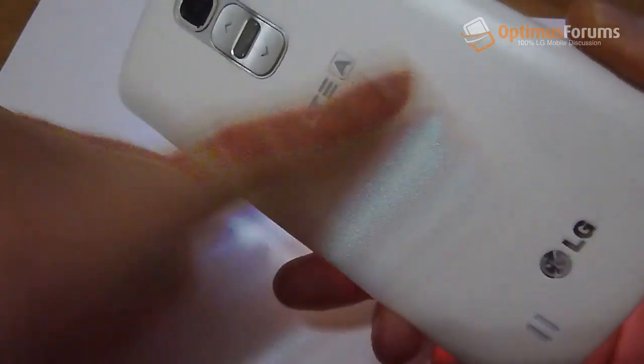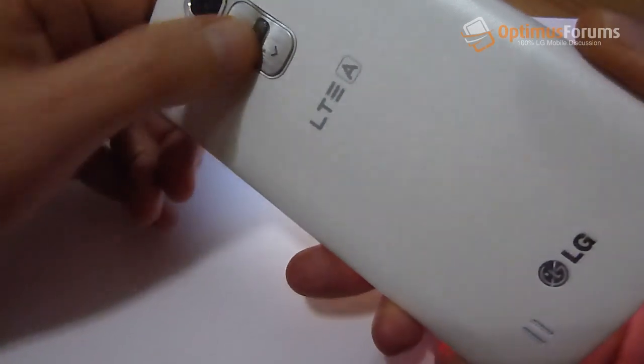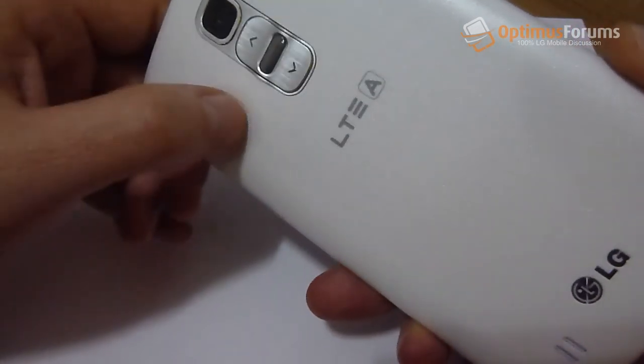The back of the phone features a slippery textured back, which is nice to look at, but it's slippery — so there's a risk you could drop the phone. LG should have used a material that gives you more grip.